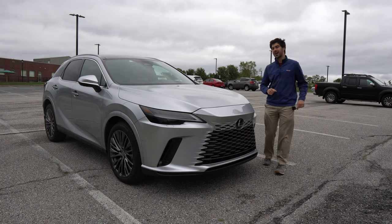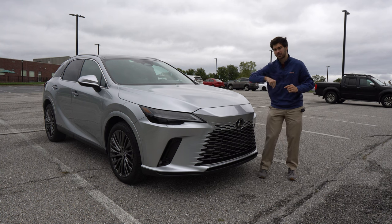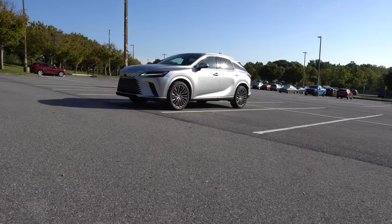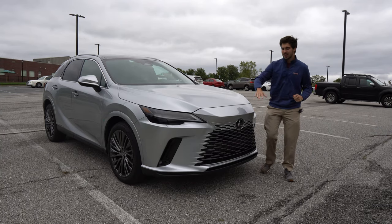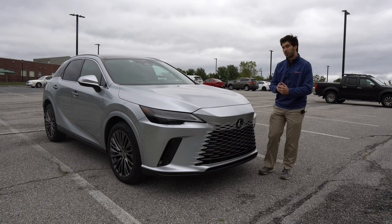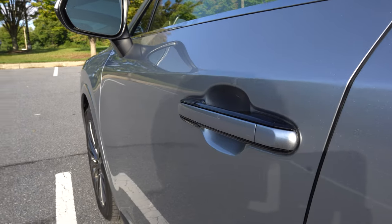Let's talk about the exterior of the Lexus RX 350h, starting with the hood. It's a very flat, tall hood. I found it makes it kind of difficult to pinpoint where the front corners of the vehicle are while driving, making the vehicle feel bigger than it really is. The vehicle does have a great camera system to offset that. Lexus has taken the spindle grille and turned it into a spindle body, which they say makes the car more aerodynamic. They've also added flatter, more flush door handles along the side — a trend we're seeing across the industry.